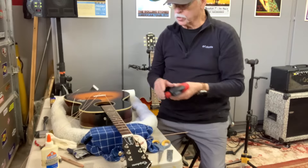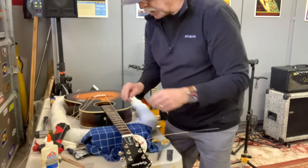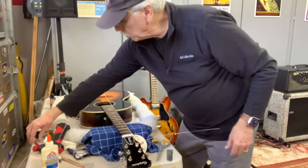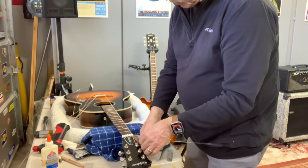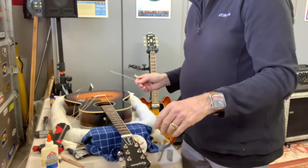We're going to repeat that process five more times. I'll cut each string right away so it's not in the way. I'll pause and come back once the guitar is fully restrung.